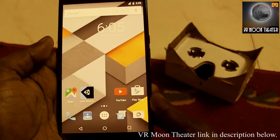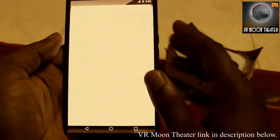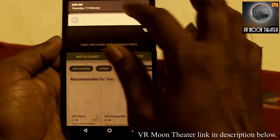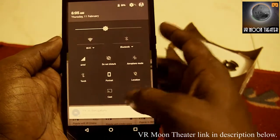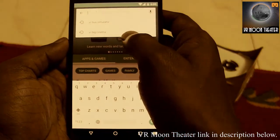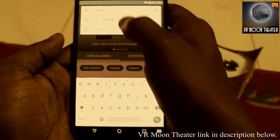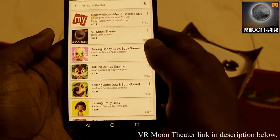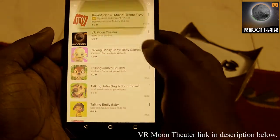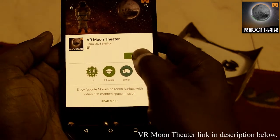Today we're going to see a review of an application called VR Moon Theater. Let me open the Play Store — my Wi-Fi is switched off, let me switch on the Wi-Fi and search for VR Moon Theater. Here it goes, this is the application, and let me install it.